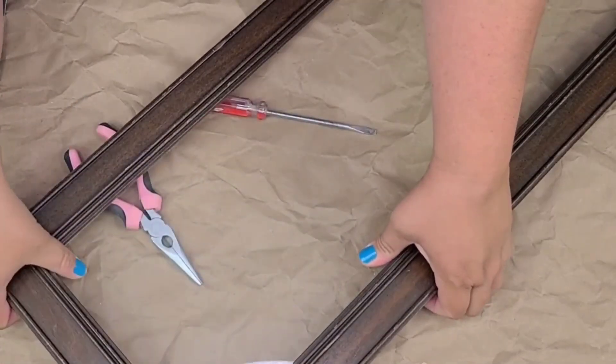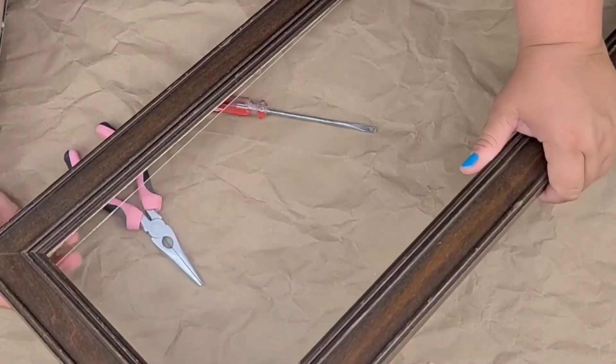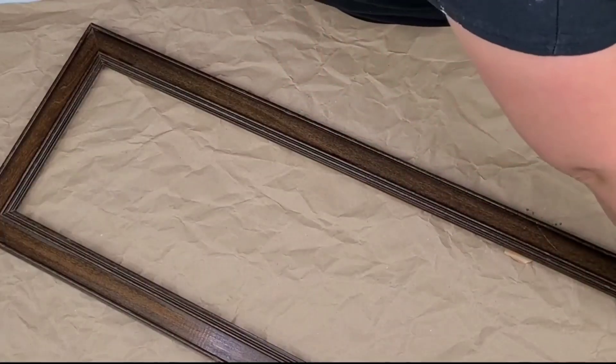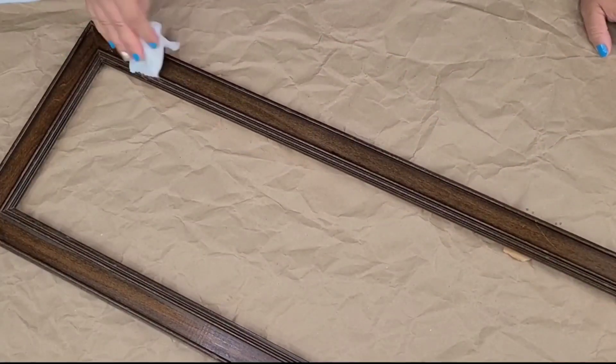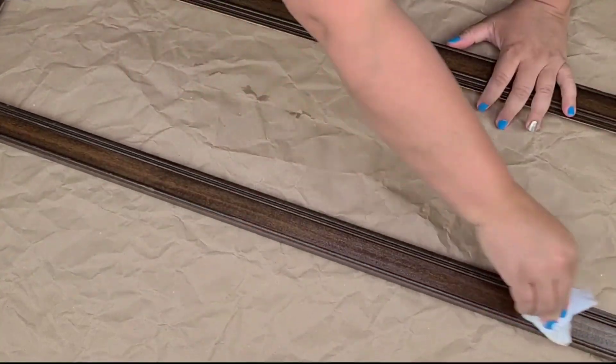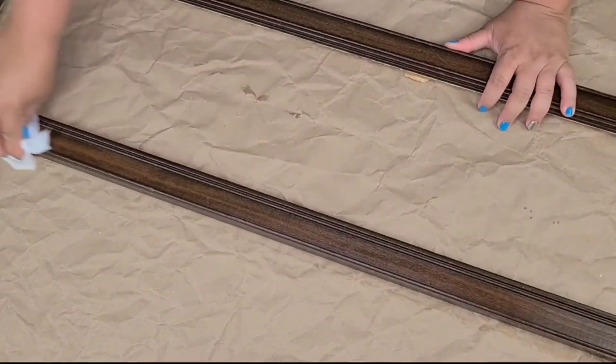I decided to just fold the staples to the side and then carefully remove the glass and the picture. Once I had it removed, I'm going to give it a quick scrub just to remove any stains or dust, and then I am going to give it two coats of Rust-Oleum chalk paint in linen white.